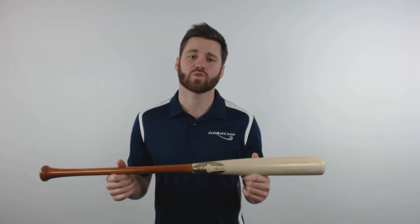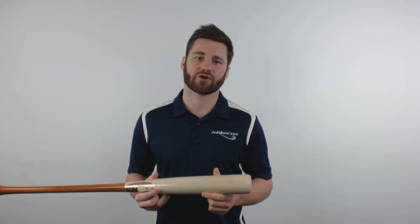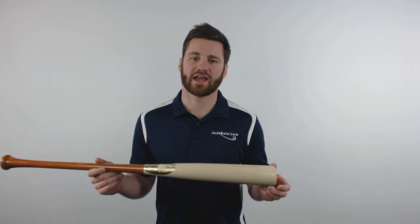What's up guys, this is Ben from JustBats.com and today I have the Chandler Heritage Hard Pro Maple Wood Baseball Bat. This bat will come with Chandler's FM710 turn model for an overall balanced swing weight. It will have a 2.5 inch barrel diameter and also a medium barrel in length.